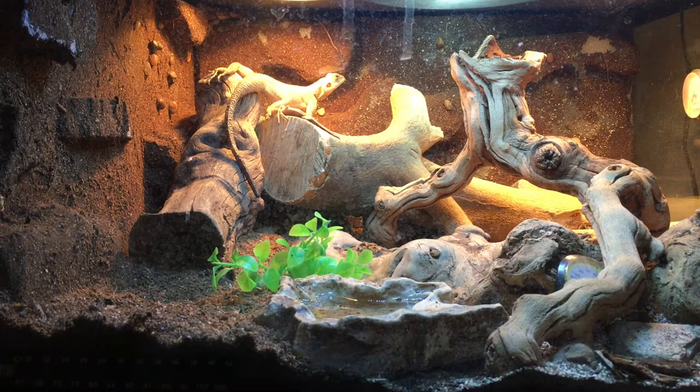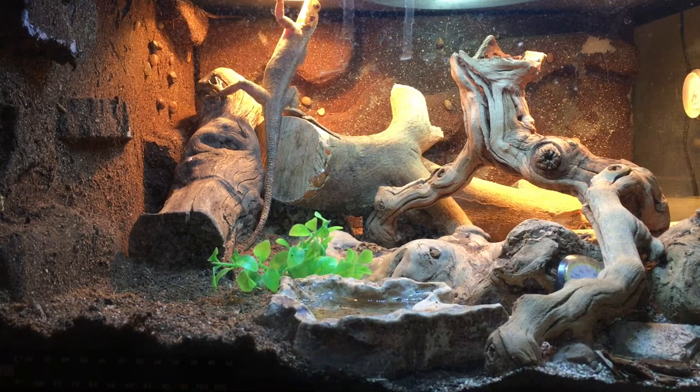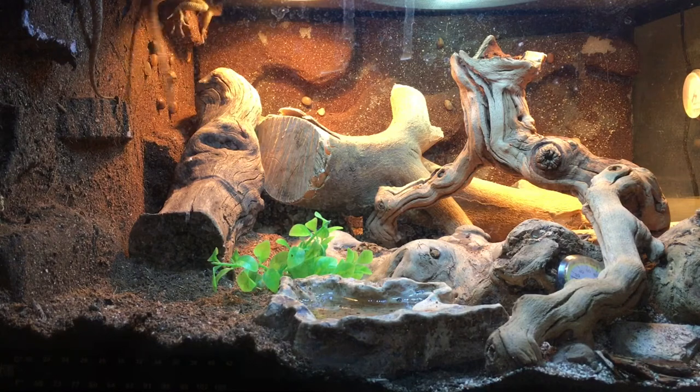This is our male right here — this is Venom. We also have a female in here; her name is Spider Girl. She's about to come into the picture in a minute. There she is at the very top — she's about to scamper in.